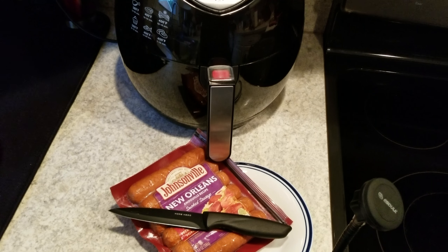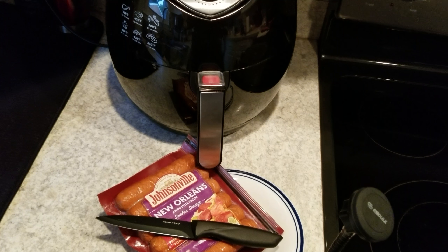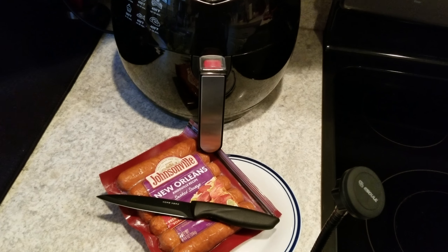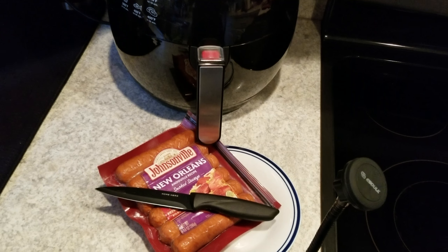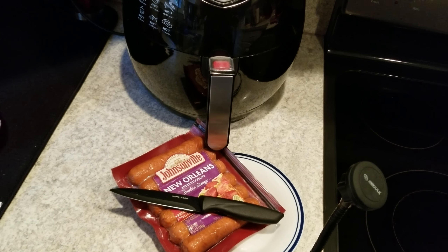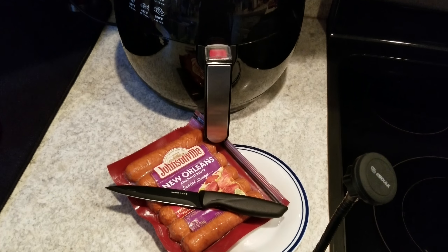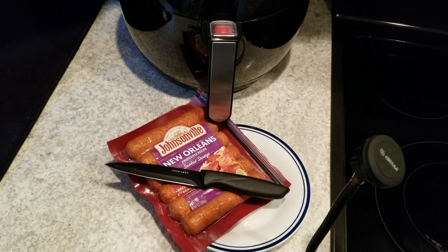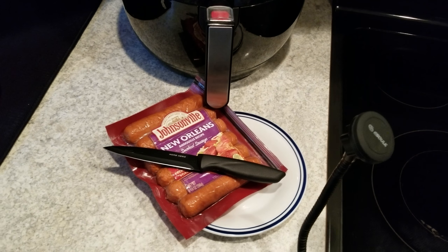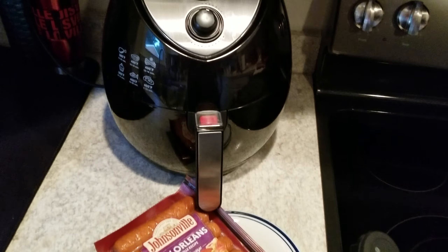When we were little, a lot of us used to cook up fried bologna, and we would like the edges burnt. And then when we grew up, we kind of liked to continue burning our food a little bit — just charred, crisp it a little bit. So what I'm going to do today, I introduced this to my Facebook friends a while back: how to cook smoked sausage in your air fryer.